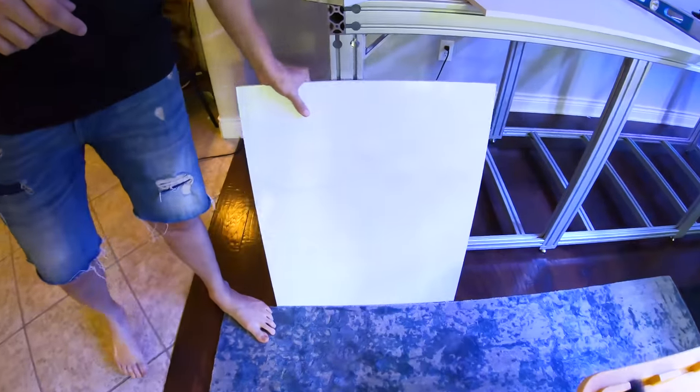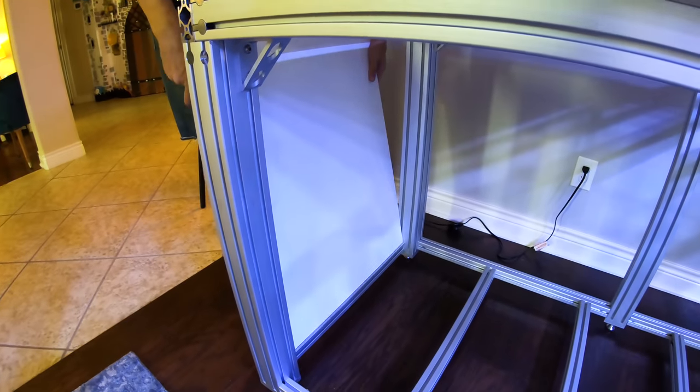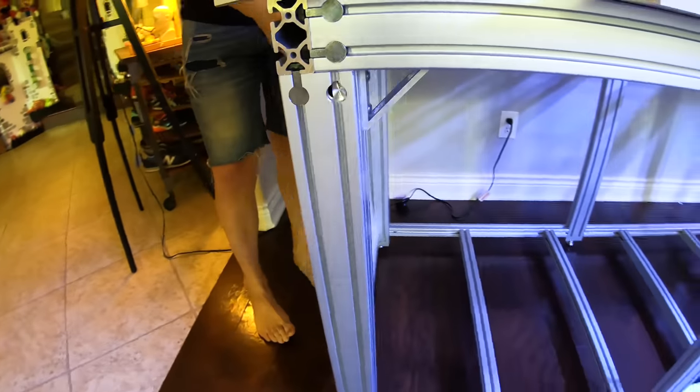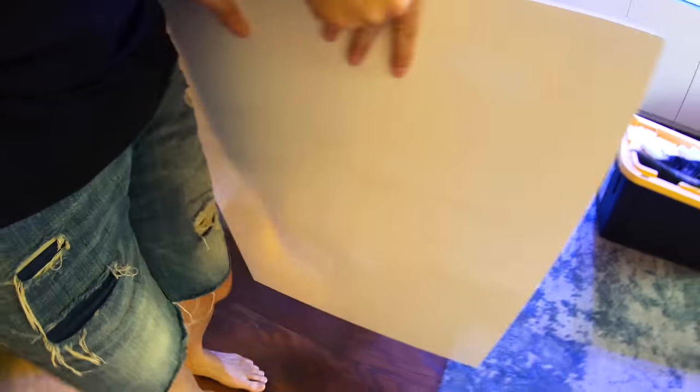Okay, these came in. These are made out of foamed PVC. The reason why we're going to do this is because eventually, once the sump is in and everything's in, we are going to line these with magnets so they can be removable. Well, that's not the exciting part.